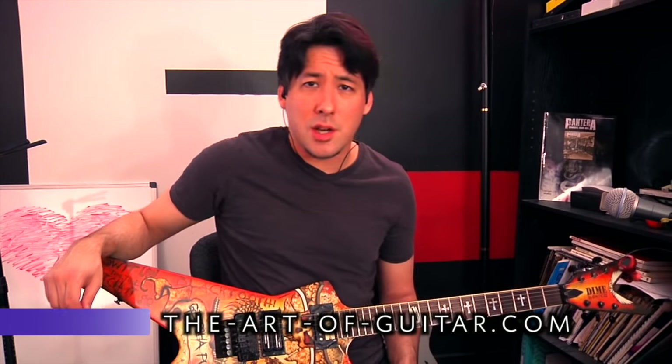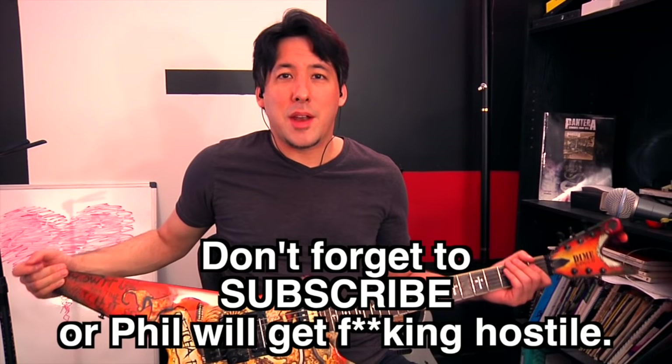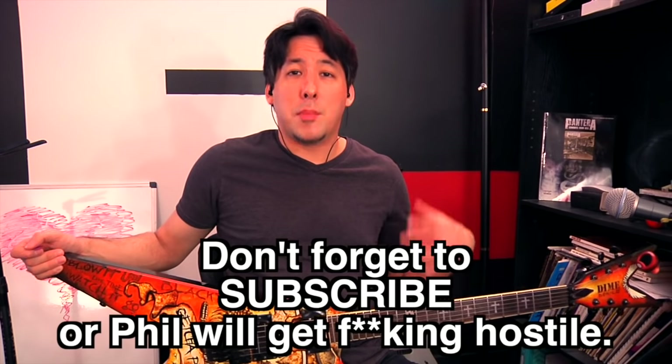What's up everybody, it's Mike here from The Art of Guitar, here to show you some Dimebag Darrell techniques. Special thanks to my friend Steve for letting me use this guitar — it's pretty awesome. These techniques really helped me out; they made me a much better guitar player just in the last couple of weeks preparing for this video. We better get right to it because there's a lot of techniques.